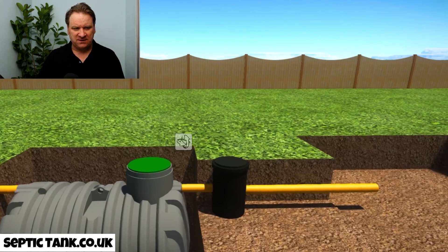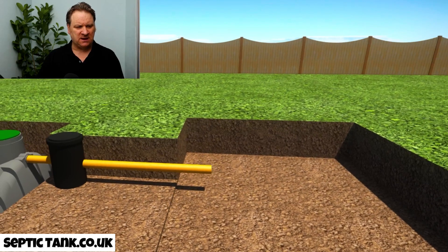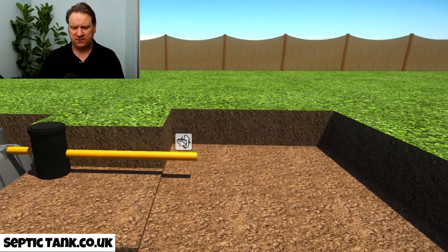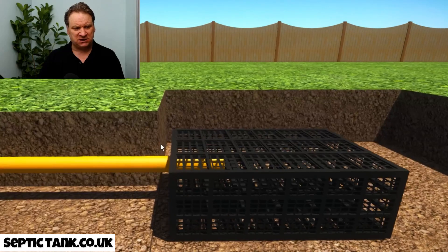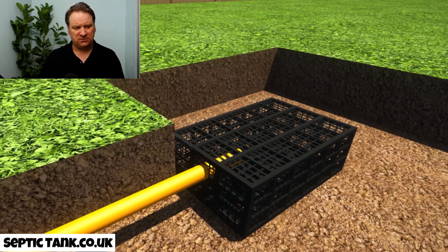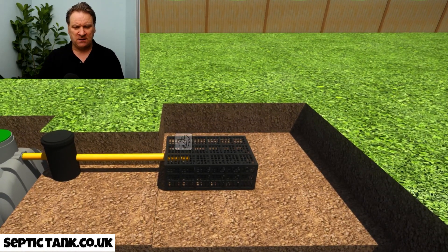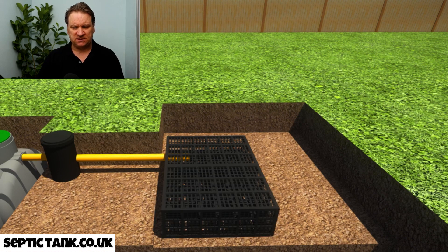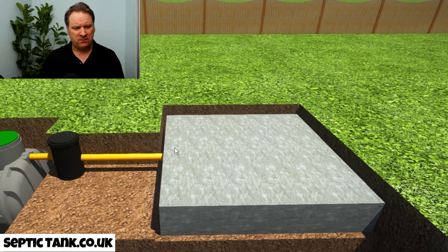The next thing you need to do is put your soakaway in. Because the bullet septic tank is so shallow, you can put the drainage field crates in. The first crate literally just connects to the outlet pipe from the German silt chamber — it really is as simple as that, probably takes about a minute. Then you just put the other crates next to it, which will take about 15 minutes.